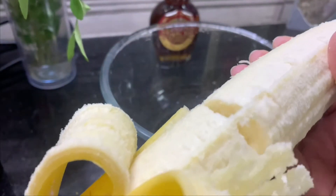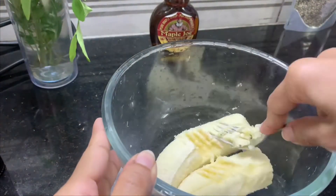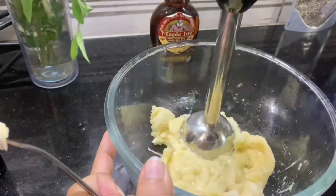First, mash the banana. Put it in and mash it until it is very smooth. I use a blender, but you can do it with a fork.